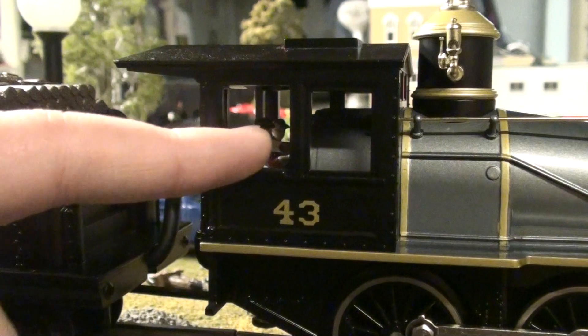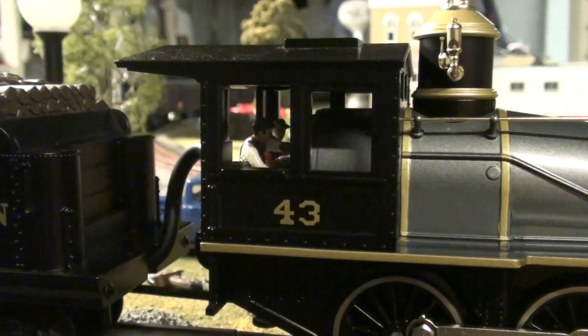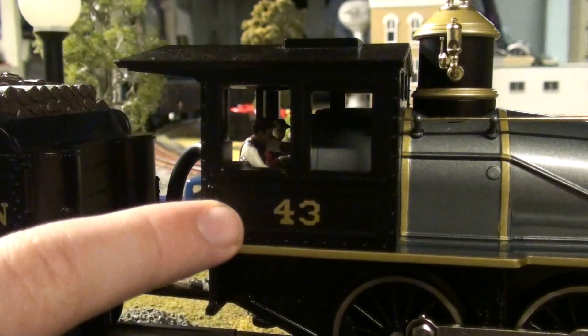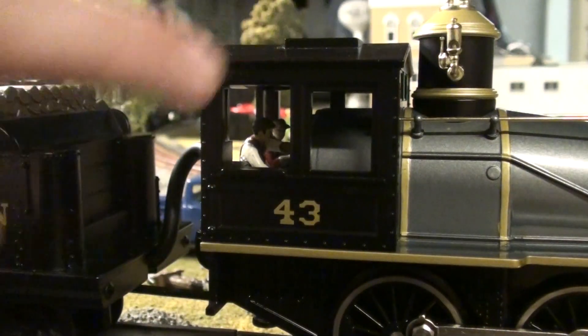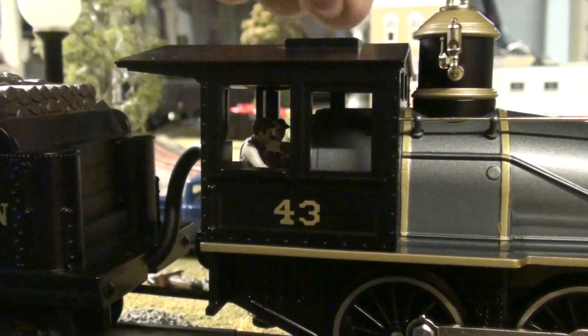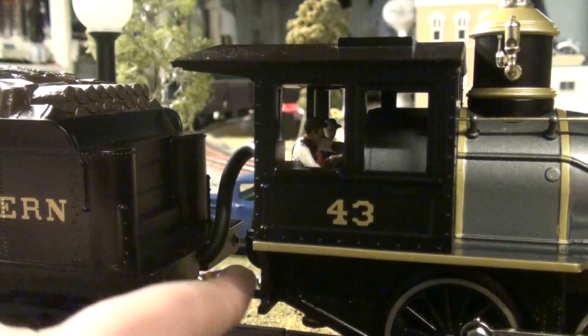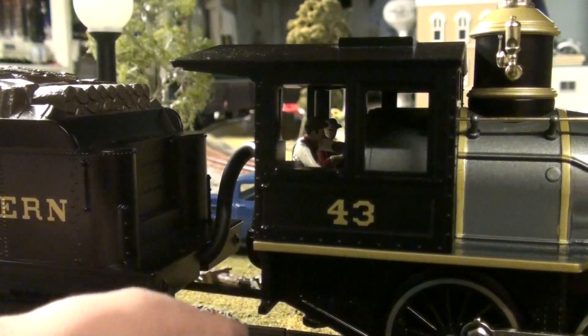In the cab, you got molded-in piping, a throttle, pressure gauges — nothing in here is painted except some of the piping. You got metal seats for the crew to sit on. Then you got rivets going alongside the cab, which is pretty nice. Up here there's a window, but it does not move or anything. Then you come between the engine and the tender with your wired tether and drawbar to keep the two together.